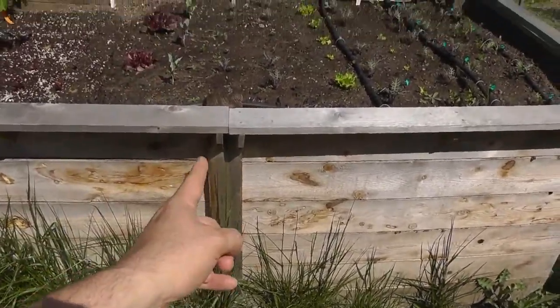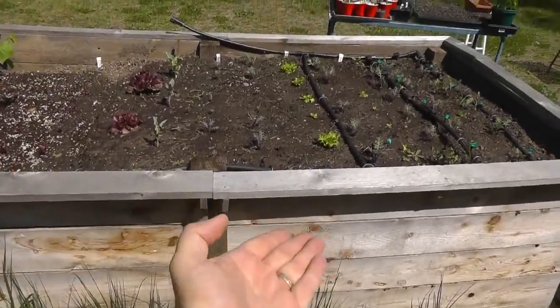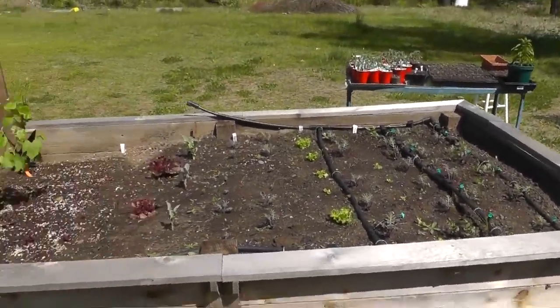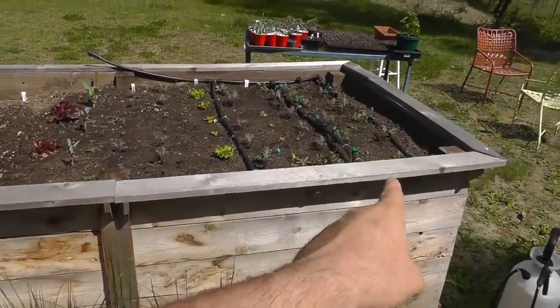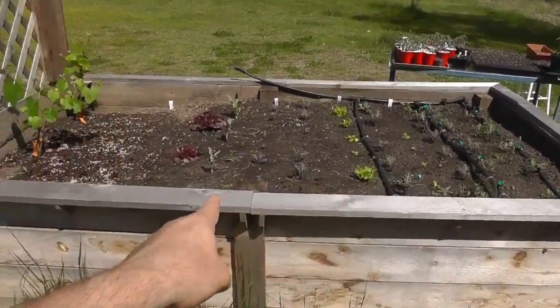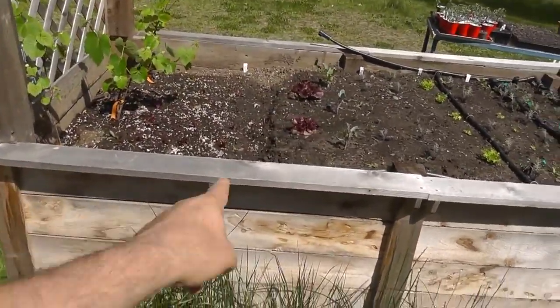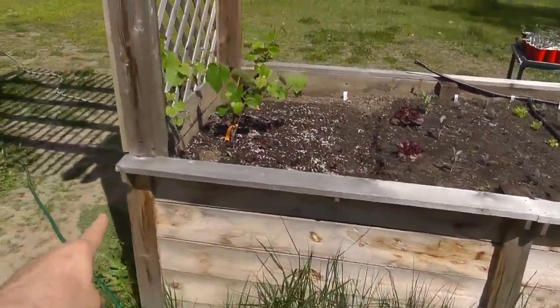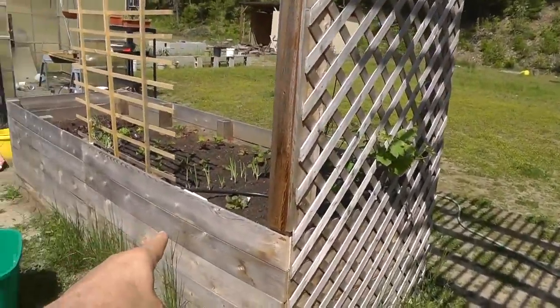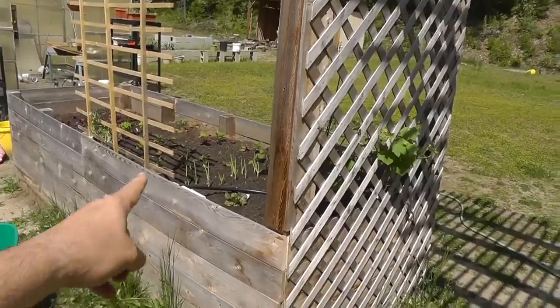I sunk it in the ground three feet, so I've got three feet standing up, and then I just lopped off the other two feet on top of the eight-foot post. This bed here is eight feet, so there's a four-foot span between each post — I know that's quite a long span, but it seems to do just fine. Over there, that's a 12-foot bed, and the span is only three feet between four-by-four posts.